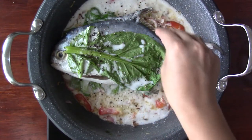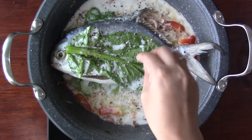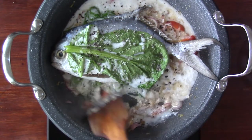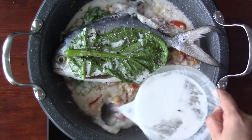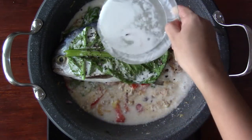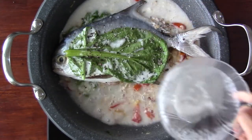Now we season it with salt and pepper. At this point, the cream is too thick, so pour in the coconut milk and simmer for another 10 minutes.